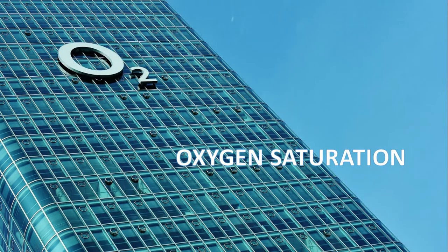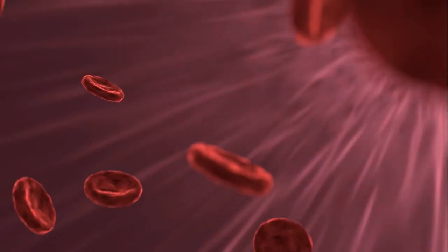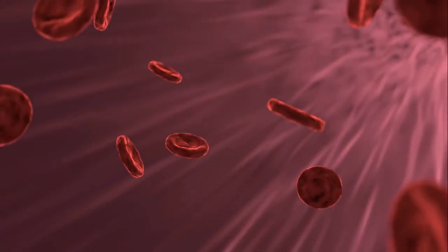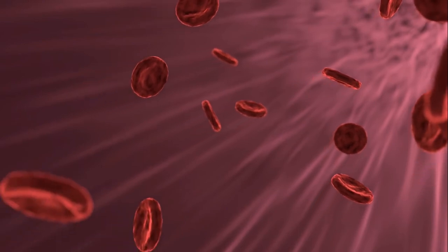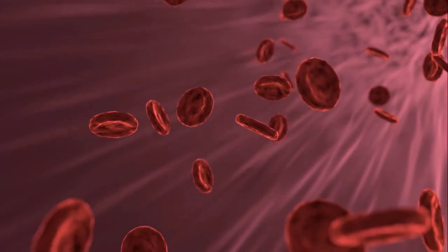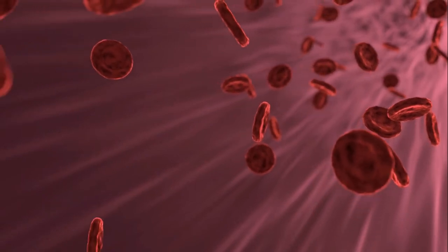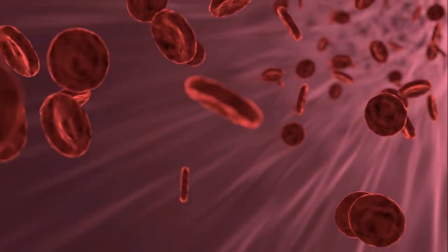How does the pulse oximeter actually work? Blood absorbs light, and there is a distinct difference between the wavelengths that pass through oxygenated and deoxygenated blood. Blood cells with a good amount of oxygen are bright red in color, while others are dark red. The device compares the number of bright red blood cells to dark ones and gives the oxygen saturation as a percentage. For example, if a patient has 95% oxygen saturation, it means 5% of blood cells have been depleted of oxygen.